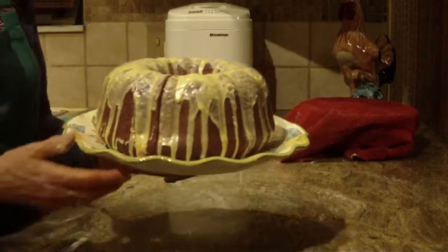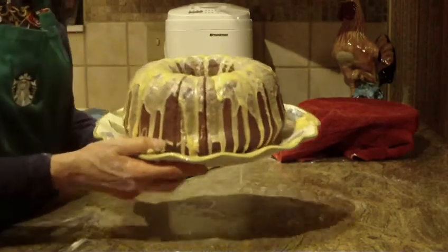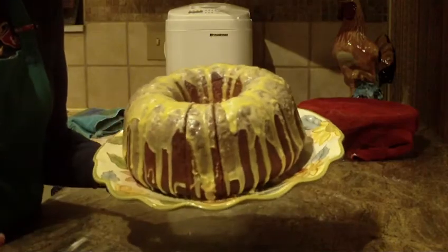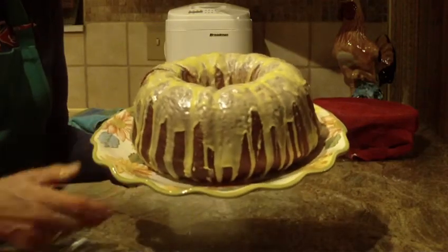No one will really think it's a bread — they're going to think it's more a coffee cake. Give this one a try. I hope you like this recipe. If you do, I'd like to hear from you — leave a comment. And as always, thanks for watching and please subscribe.